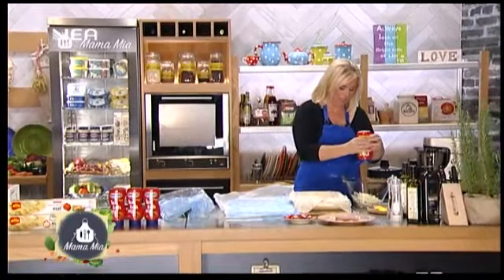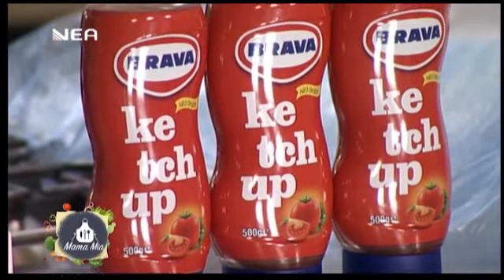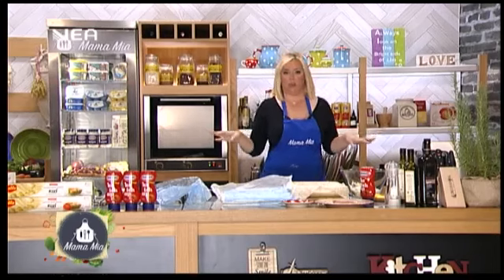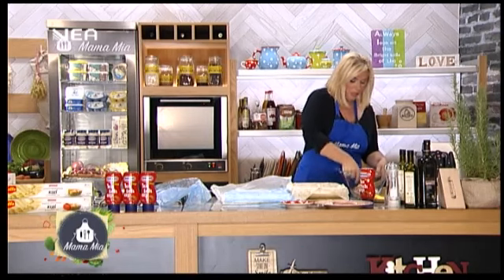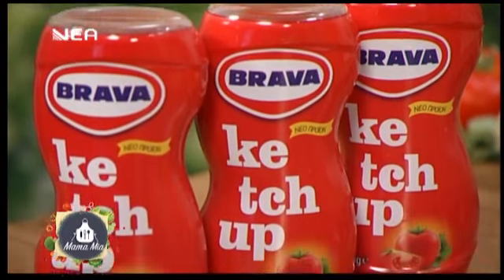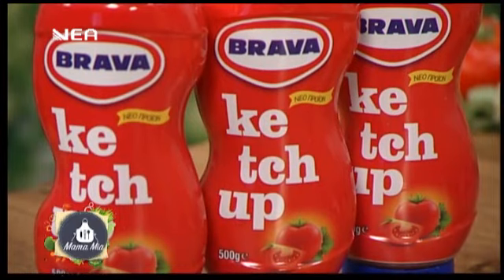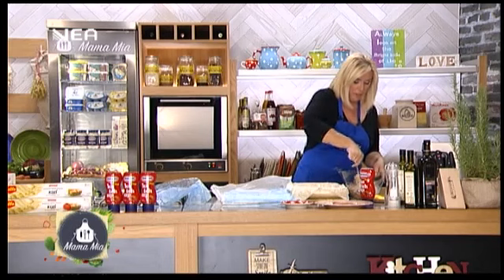Η κέτσαπ είναι κάτι το οποίο θεωρώ απαραίτητο στη ζαμπονοτυρόπιτα. Ακόμη και όταν αγοράζω έτοιμη, υπάρχουν δύο είδη — αυτές που έχουν μέσα μπεσαμέλ και αυτές που έχουν κέτσαπ. Εγώ προτιμώ πάντοτε αυτή με την κέτσαπ — και βέβαια τη δική μου κέτσαπ, αυτή που είναι από την πρώτη εκπομπή μαζί μου. Έκανα μία πάστα εδώ ουσιαστικά με κέτσαπ, ξινομυζήθρα και γραβιέρα.